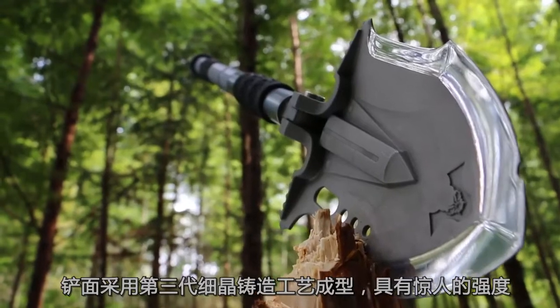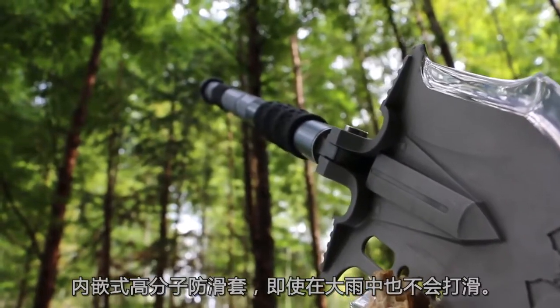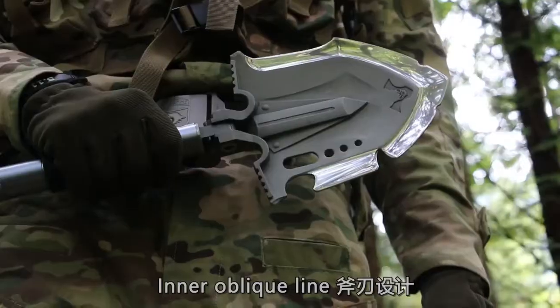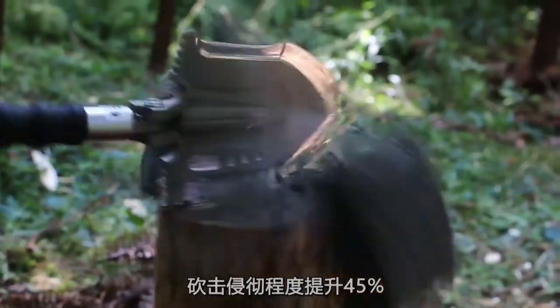The shovel surface is made with the third-generation fine-grain casting technology, which has amazing strength with a built-in high-polymer anti-skid sleeve. The inner oblique line-axe edge design increases slashing penetration by 45%.